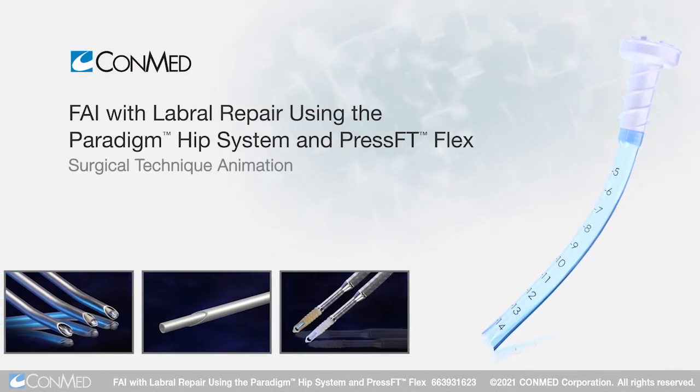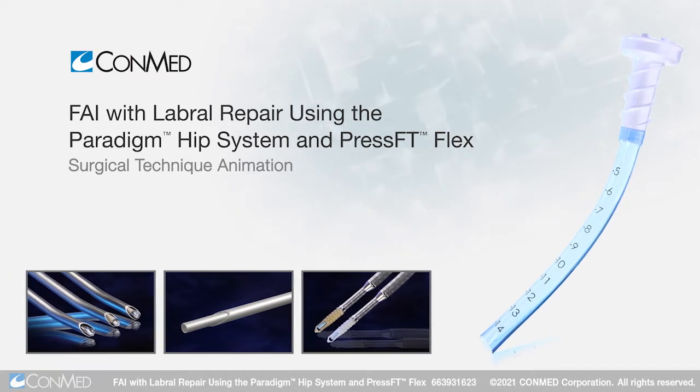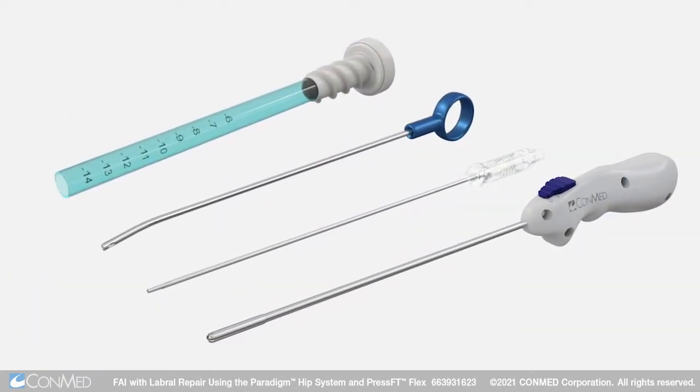Femoroacetabular impingement with labral repair can be treated arthroscopically using ConMed's Paradigm Hip System.